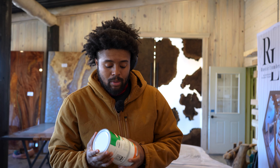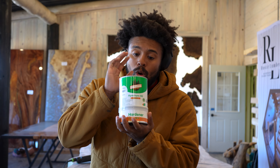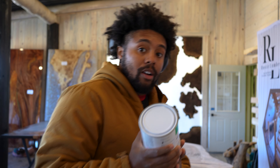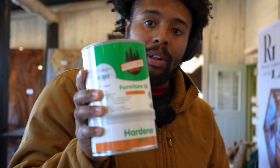All right, guys, it's Brandon here with Rustic Lumber Store, and I'm going to show you how we use our rustic lumber oil. We're going to show you exactly here on this magnificent perota table behind me on how to apply this oil.